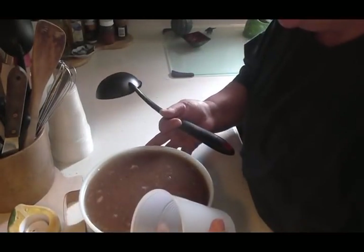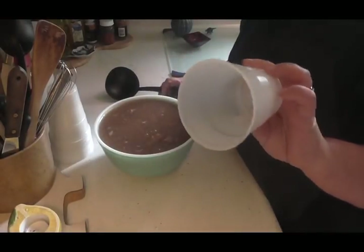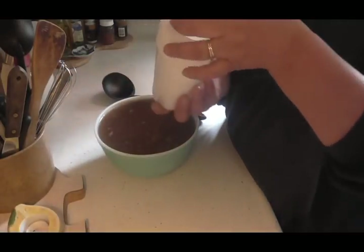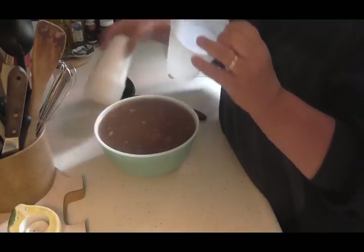Let's slide this over here because it's pretty full. I got these cups — I buy a whole stack of them at Dollar General for a buck a stack. So it doesn't cost you very much.